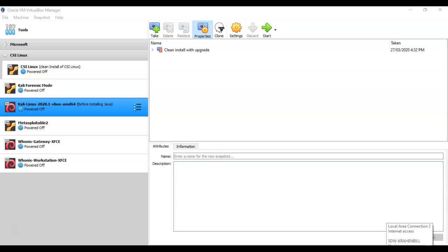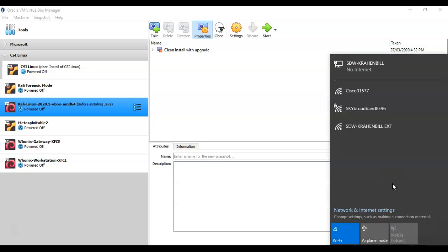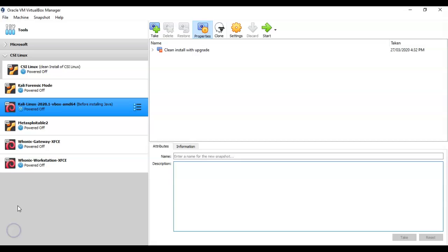Go to your network connection and click on it. If you have a wireless adapter that is enabled, you'll be able to see what wireless networks are available in your immediate area. For the record, my host machine is running Windows 10, and the wireless adapter is currently installed and working.